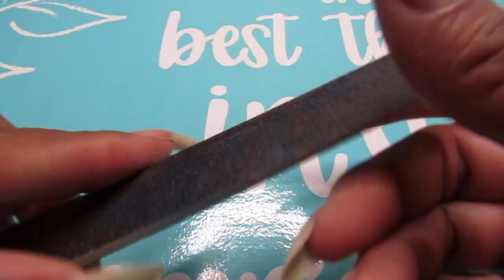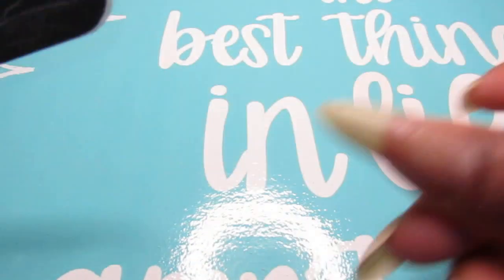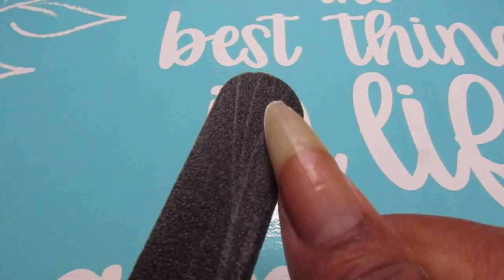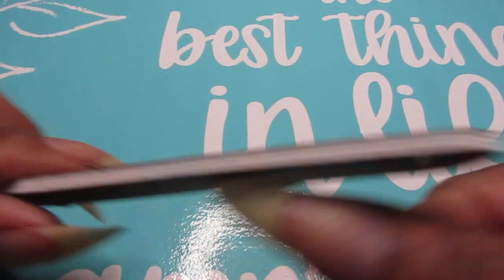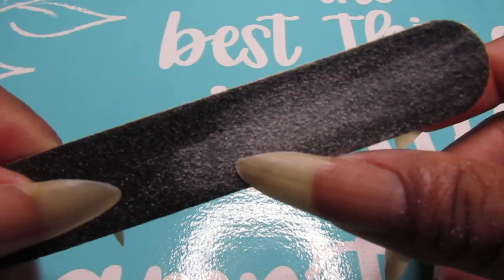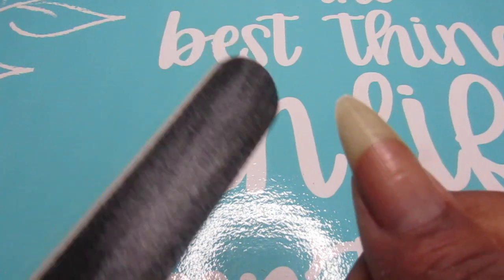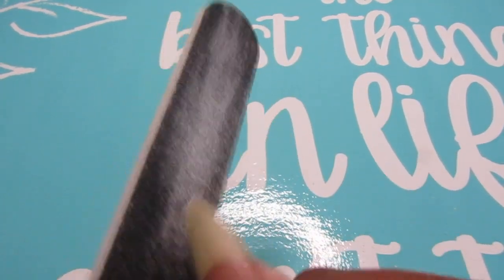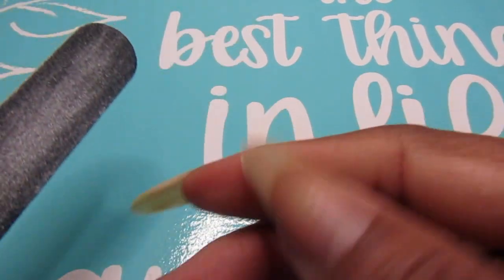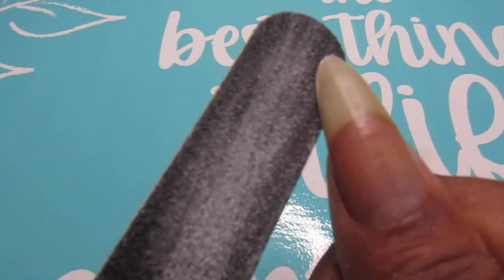I know some of you guys are going to say you should file in one direction — I know, and yes, that is the correct way. But my nails are hard and I'm used to filing back and forth. Yes guys, one direction is correct, but I will be all day filing them in one direction. I'm used to my nails, I always go back and forth.